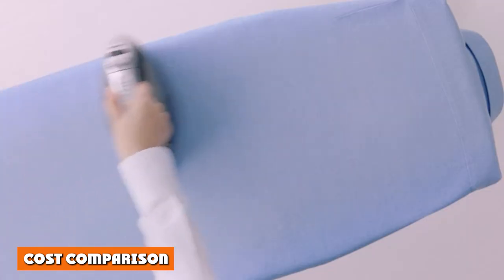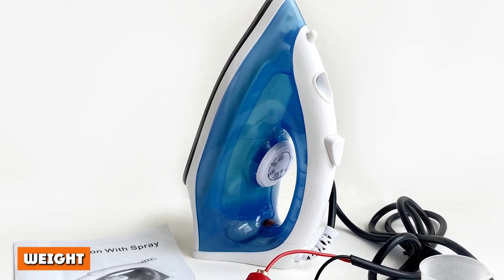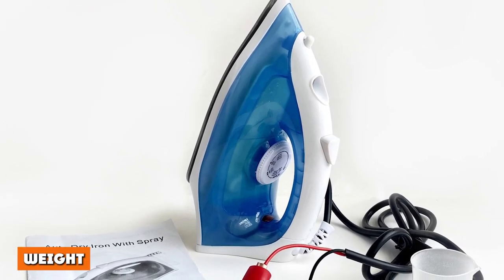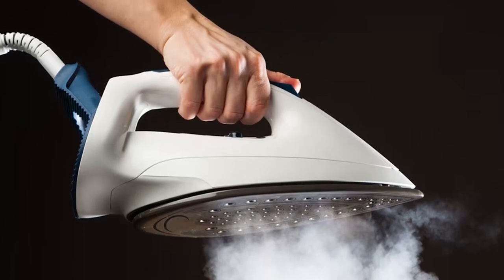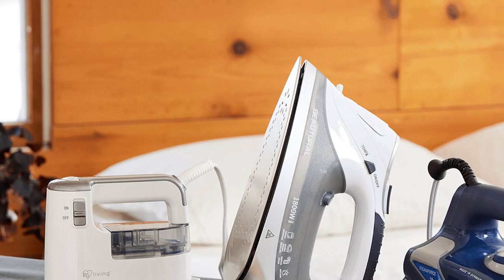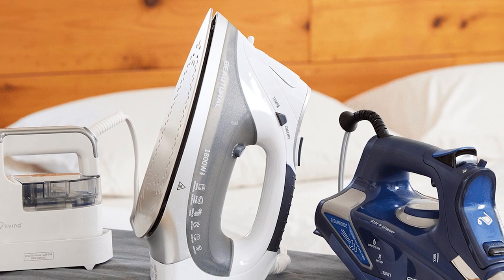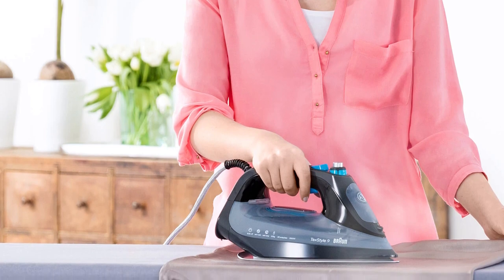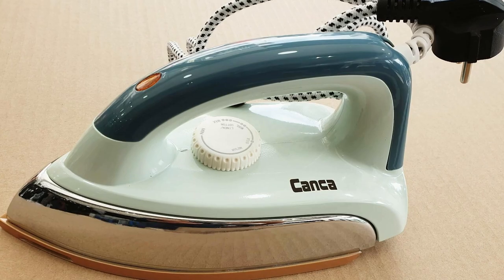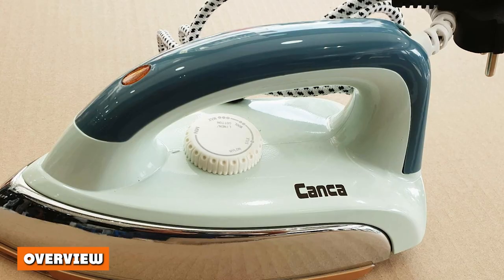Cost comparison: the cost difference between a steam iron and a dry iron is negligible — on average you'll spend much the same on a quality iron regardless of type. Weight: the weight of your iron depends on the make and size you choose. If you do a lot of lifting and placing, you may notice shoulder strain at the end of the day. While there are advantages to going lighter, you may want some weight to help get power behind your pressing. With a steam iron you need to factor in the weight of the water, but steam irons are increasingly lightweight in construction, so even this difference should not have a major impact.